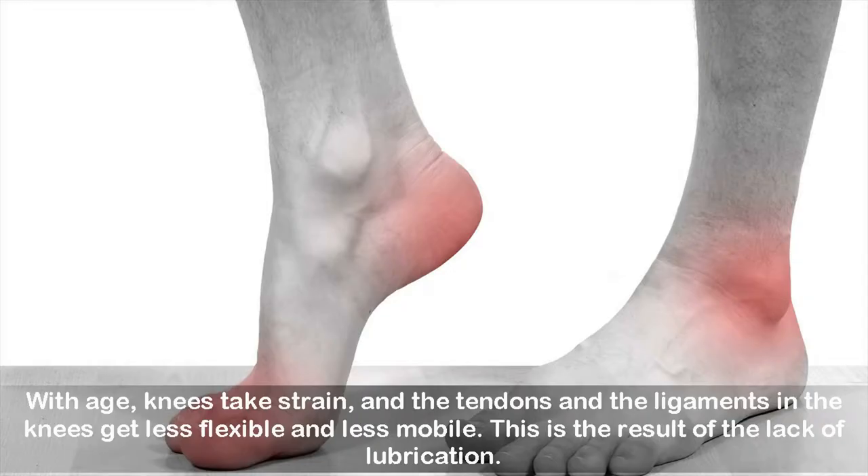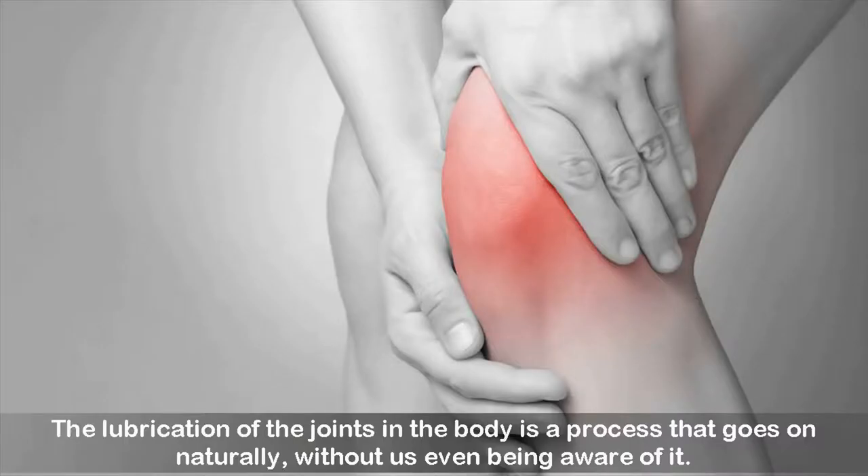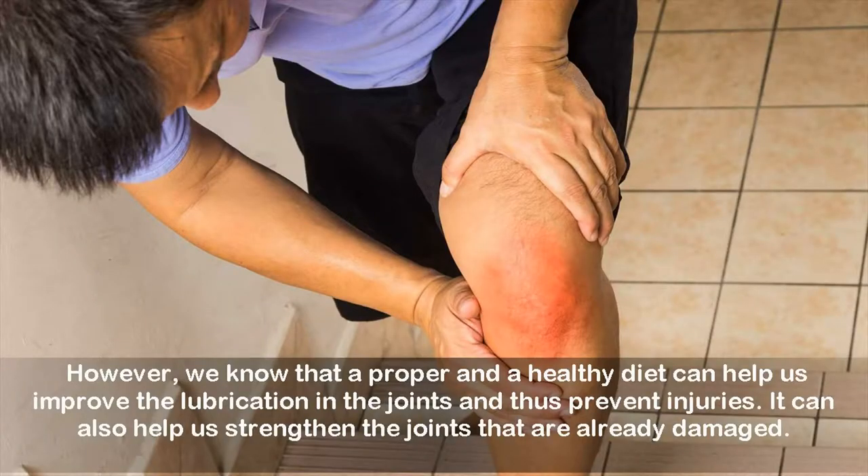With age, knees take strain, and the tendons and the ligaments in the knees get less flexible and less mobile. This is the result of the lack of lubrication. The lubrication of the joints in the body is a process that goes on naturally, without us even being aware of it. However, a proper and healthy diet can help us improve the lubrication in the joints and thus prevent injuries, and it can also help us strengthen the joints that are already damaged.